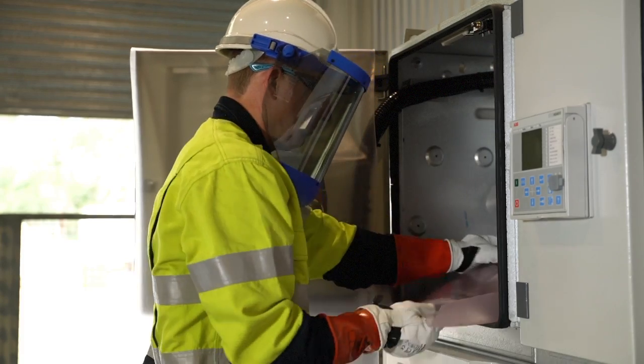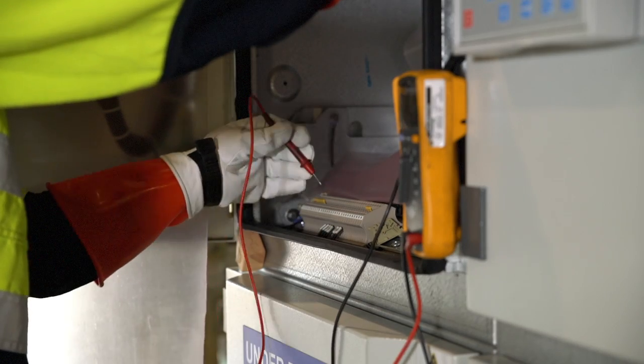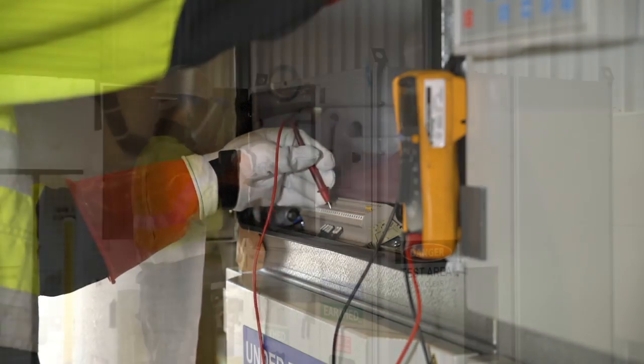The magnetic insulating barriers, like most other electrical safety devices, are calibrated and certified on a regular basis to ensure they are able to withstand specific voltages.